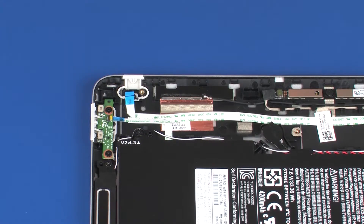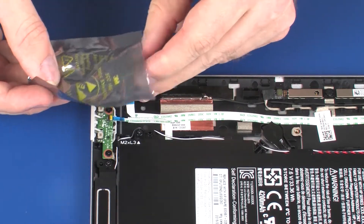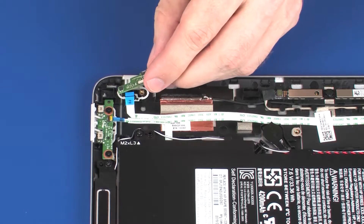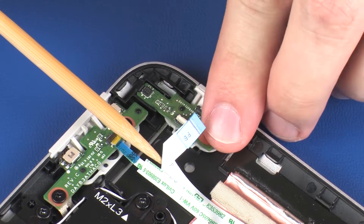Replacement. Remove the power button board from the static dissipative bag. Toe the power button board onto the retention tab and lower it onto the alignment pin on the display enclosure.